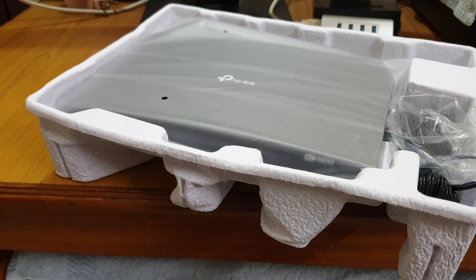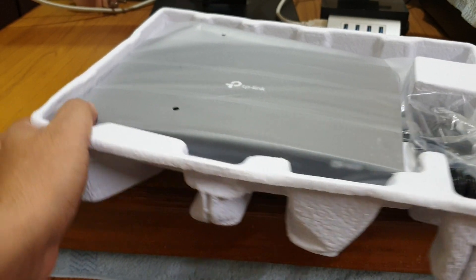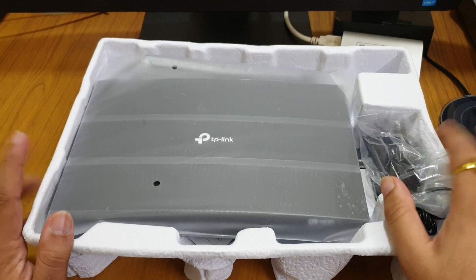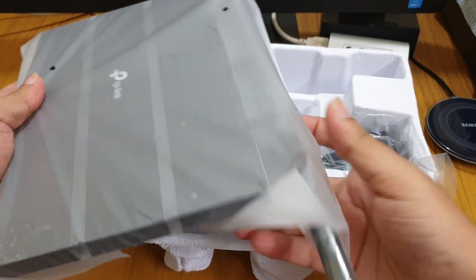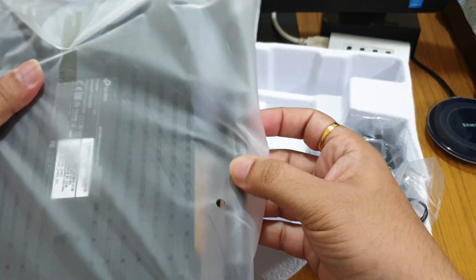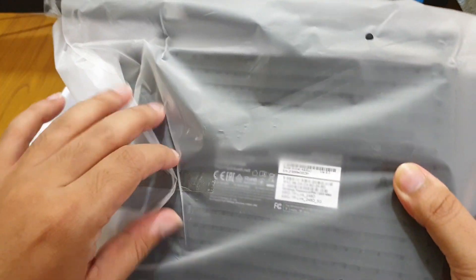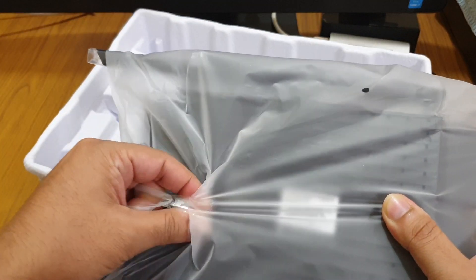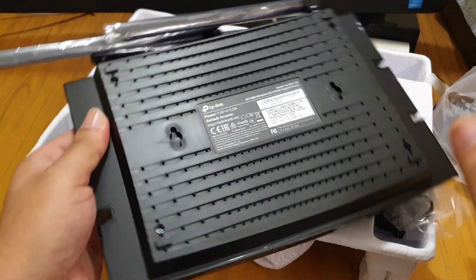Let's keep that aside and check what else is in the box. As you can see, we get the router here, and the antennas are fixed — they are non-detachable, as compared to other routers I've shown on my channel.